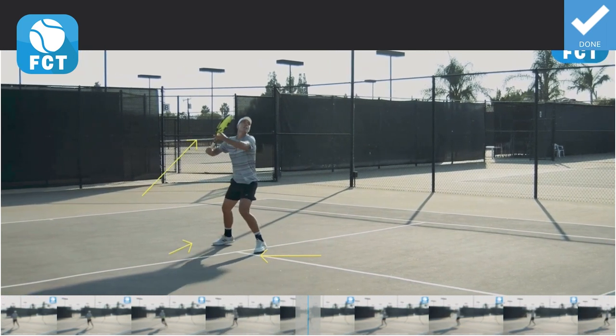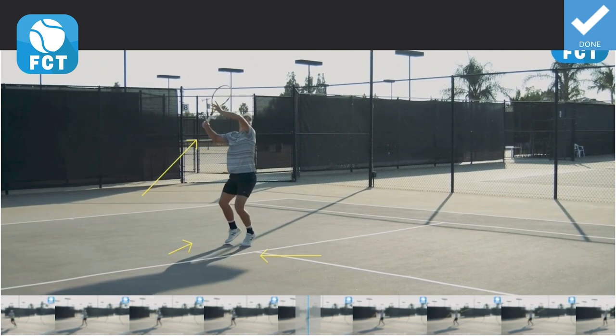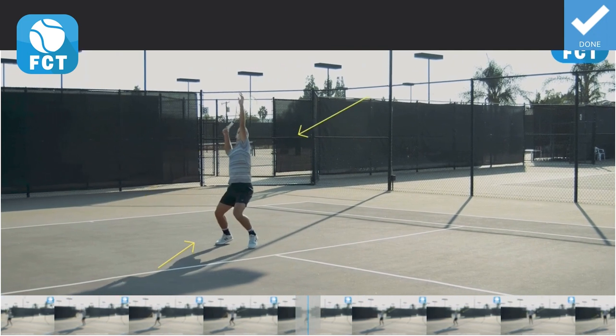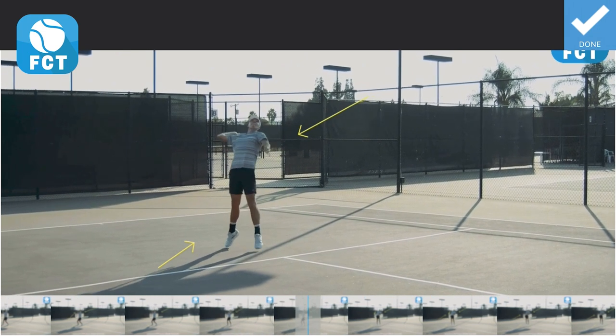Here he is in the unit turn. He's on his right leg right there. We see the position. Now he's going to pull it into the trophy position as he moves his feet to adjust. That left arm is up. Watch how he's going to drive off that right leg right now. And he's going to release the left arm and the right elbow is coming up and out in the back scratch.